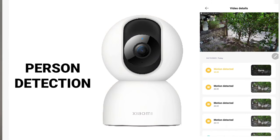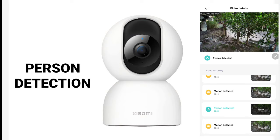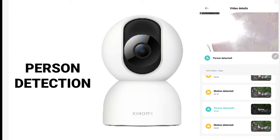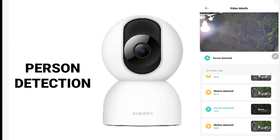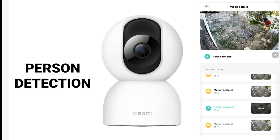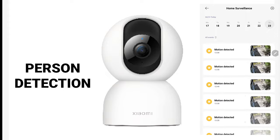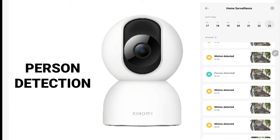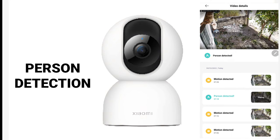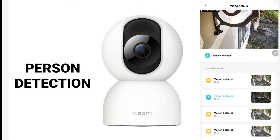Human or person detection on the Xiaomi C400 is not perfect, similar to my other cameras. One person detected alert turned out to be just a valve that was detected. I also have a legitimate person detected — that's me in my front yard. In another case, it was not a person but a bird that was detected as human, likely due to the large movement of the bird close to the camera.